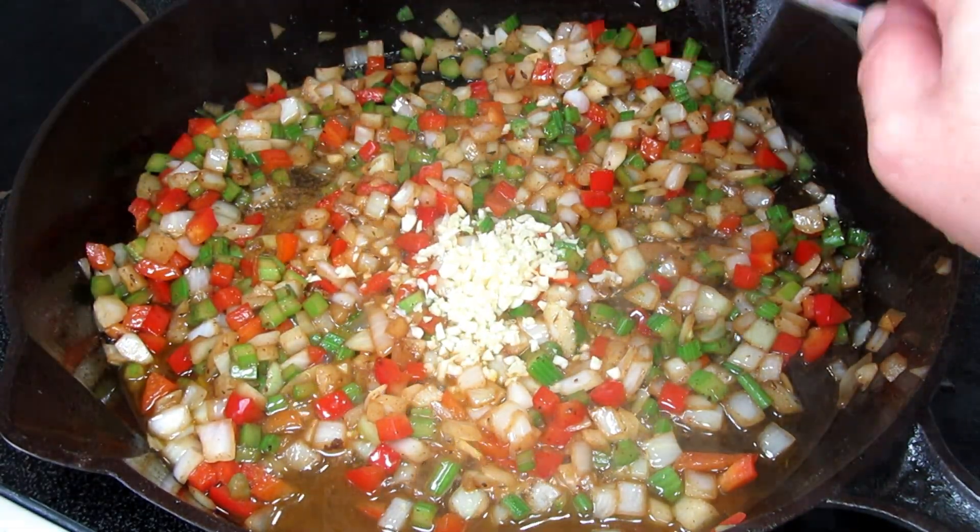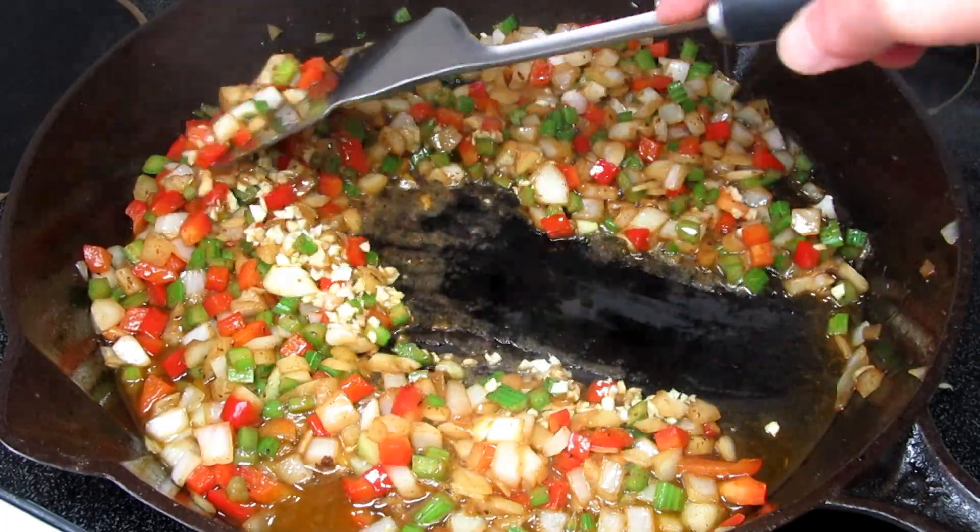Now I'm adding in a good tablespoon of minced garlic, cooking and stirring for another minute.